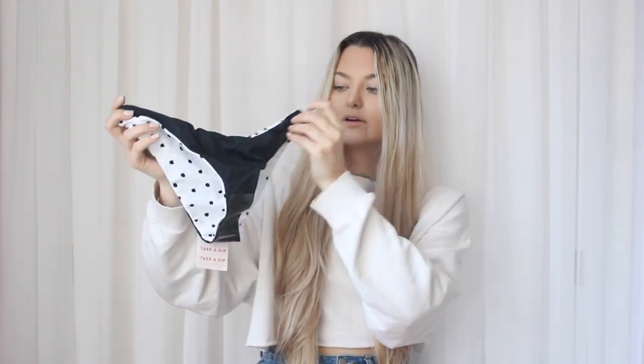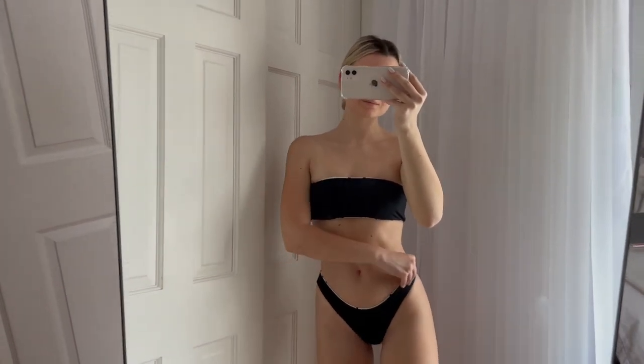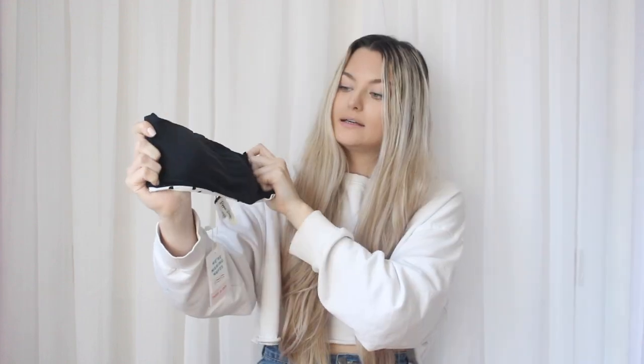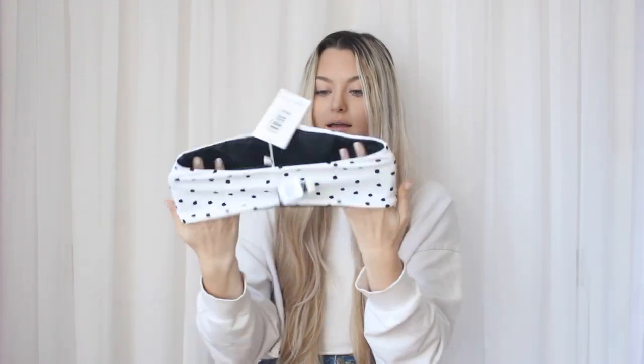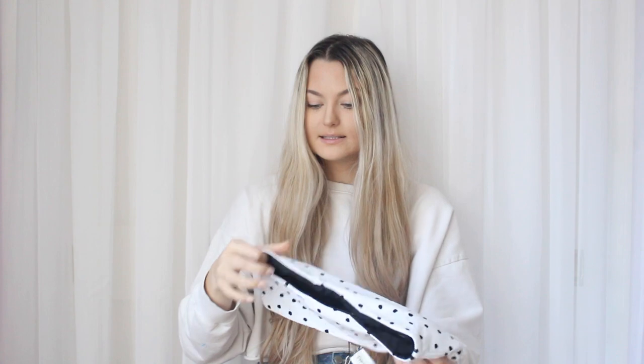This bikini is also adorable and reversible — it's white polka dots on the front and reverses to solid black. White and black is such a staple, especially for travel — you can pack one bikini and choose which side to wear, saving suitcase space. The bandeau-style top is also reversible with removable padding on the inside. That covers all the bikinis I got!